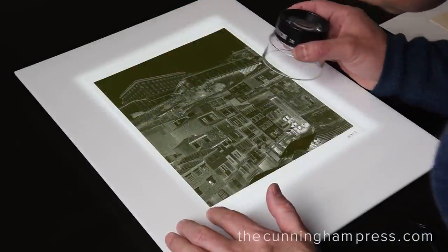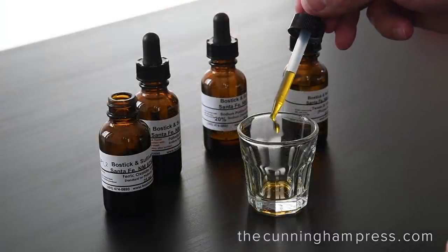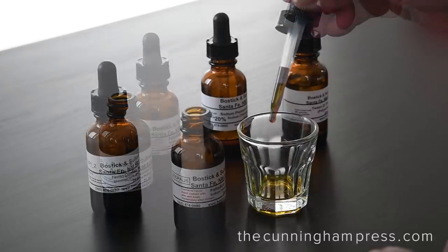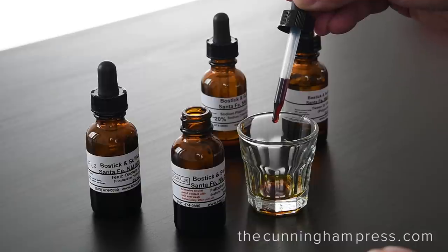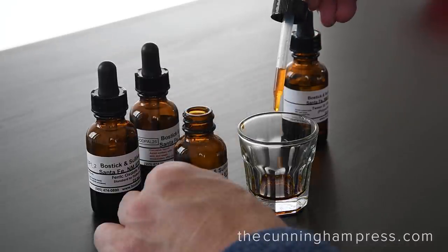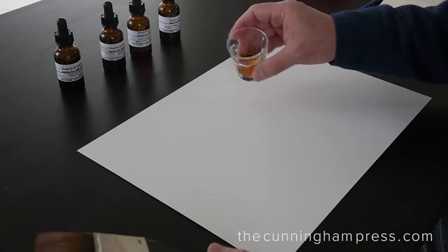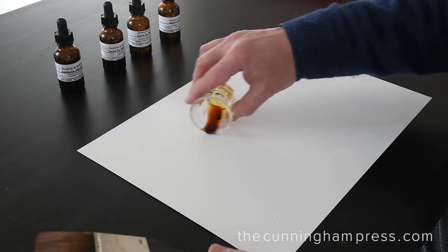We'll also need some paper that's been coated with a light-sensitive material to receive the image. Just before coating the paper, we'll mix together iron, palladium, and platinum solutions. This will be our light-sensitive coating. The chemicals are mixed together one drop at a time, and the proportions must be precise, as they will affect the appearance of the image.